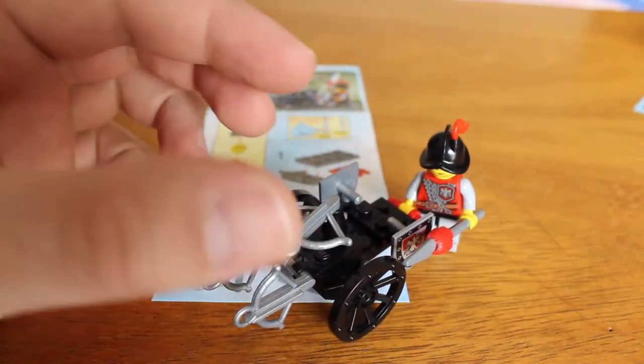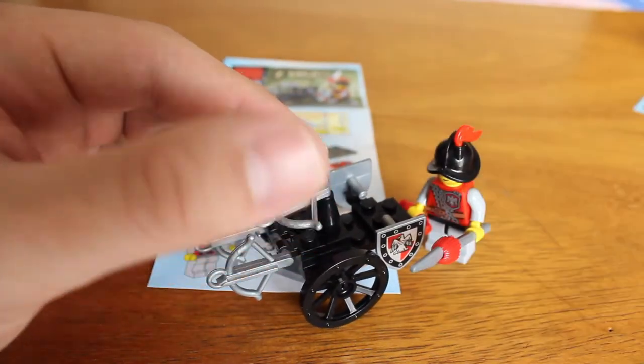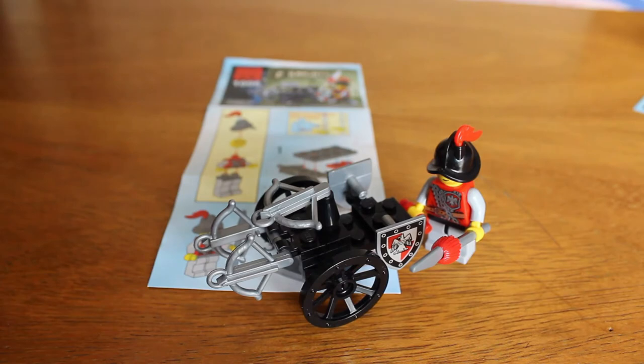That's an A-plus set. Out of one to five, I can give it five for design and five for playability. The instructions really make sense as well. There is just one small comment I have about this set, but I'll talk about it later. So let's proceed to the next one.